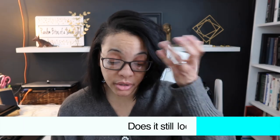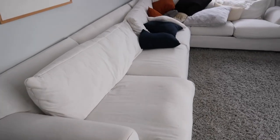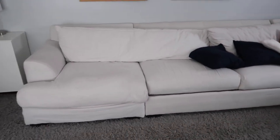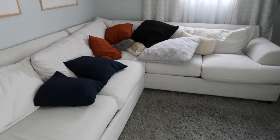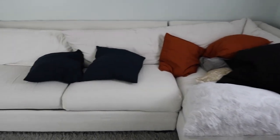Does the couch still look good? Yep, still looks good. So I think we're ready to go take a look in the other room. Here is the couch after being laid on, jumped on by company and us. I didn't do anything at all — I literally walked in here. I'm going to straighten this up on camera and go down the line and show you how it looks.